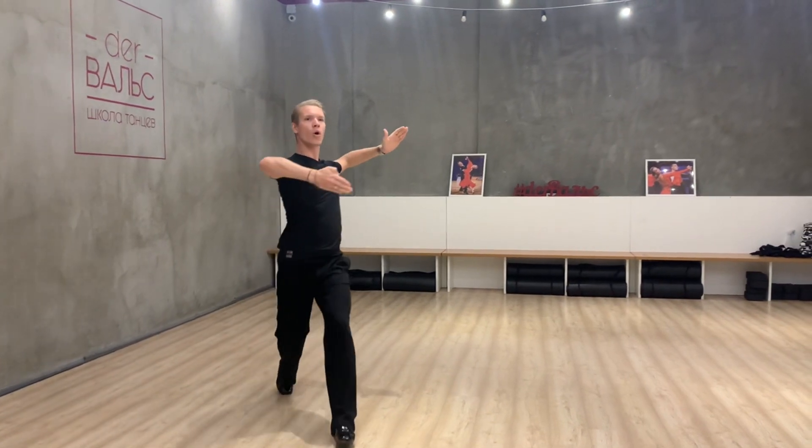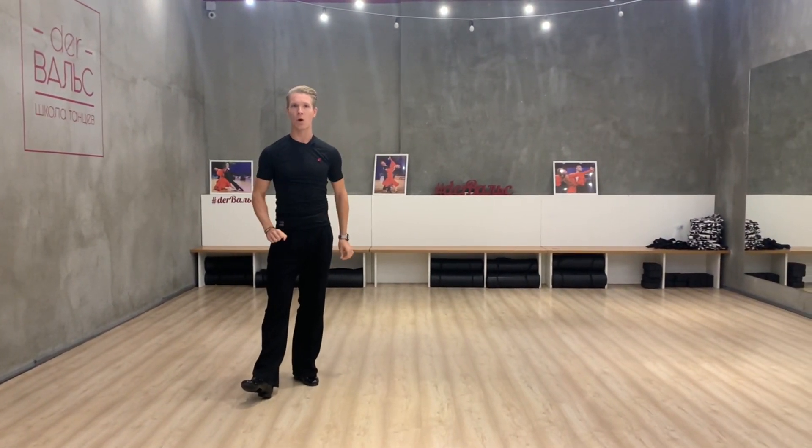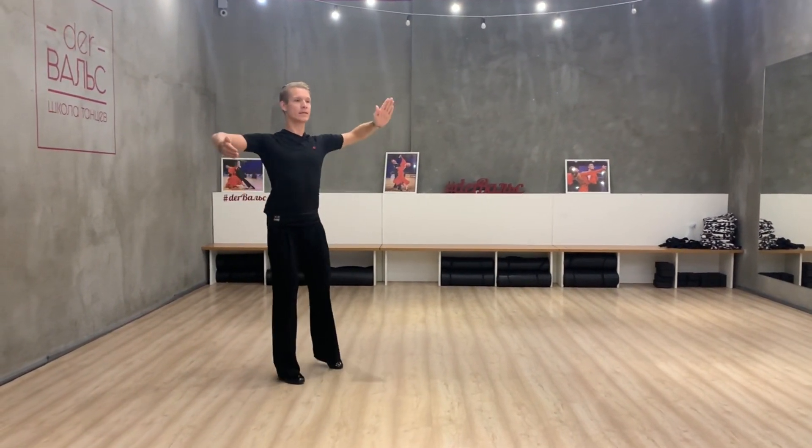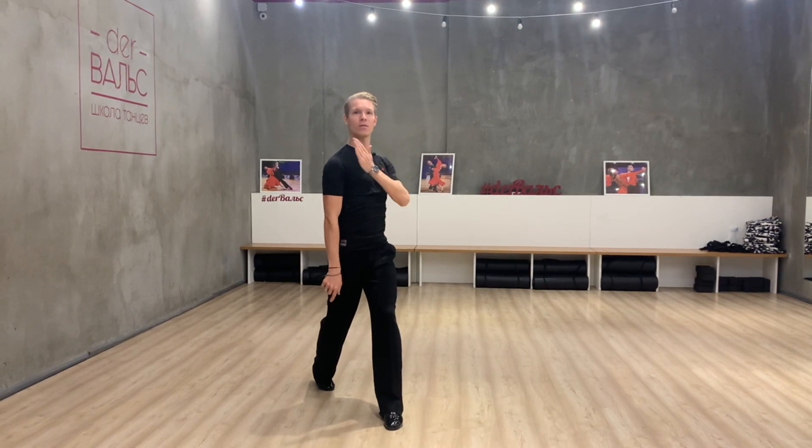Slow, slow. If I want to create timing and slow, then my step with my right foot should be very, very small, exactly under my right side.